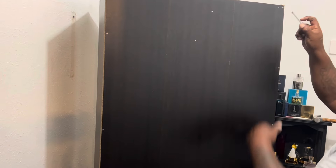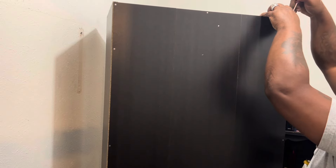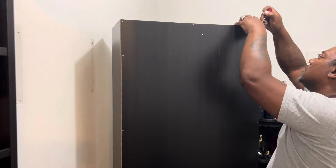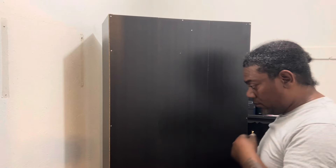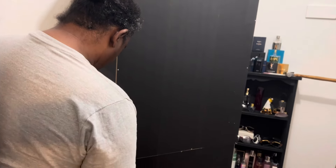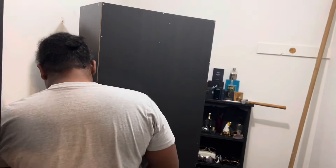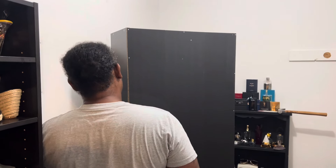I'm back and we had a boo-boo, y'all. We put the back on wrong — the dark part was supposed to go on the inside. But nothing that can't be fixed. That's why I'm taking y'all through this process, because stuff like this sometimes happens. People do it all the time — I've watched several videos on this and boo-boos like that happen. So we're taking the backs off so we can flip them and put them on the correct way.